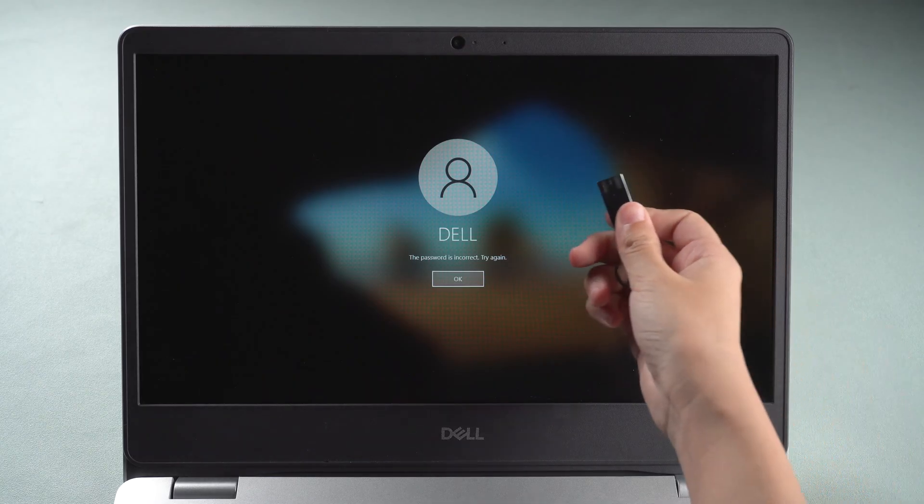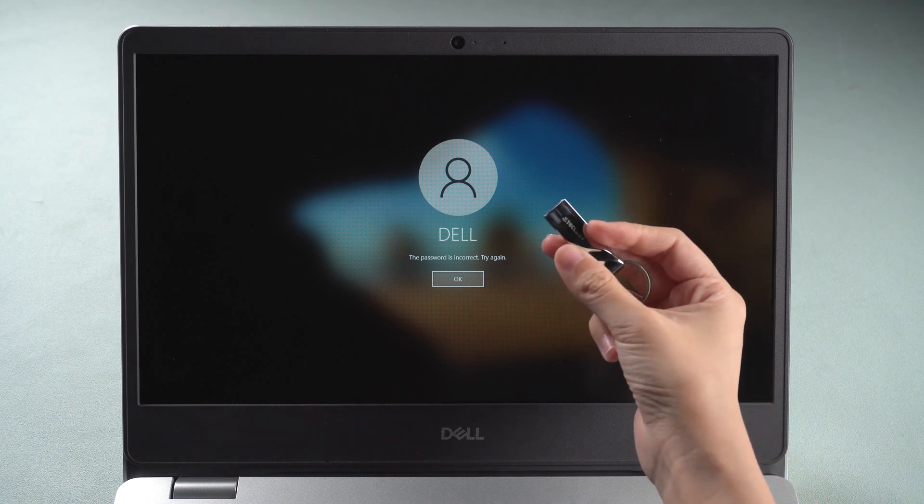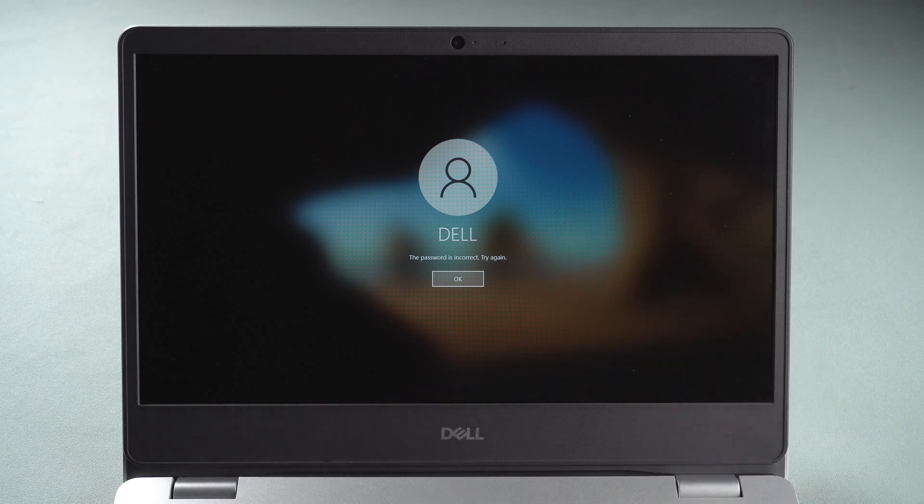Plug in the USB to your locked laptop. Click restart. Press F12 to enter the boot menu.